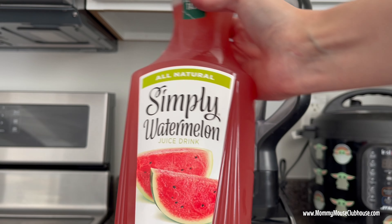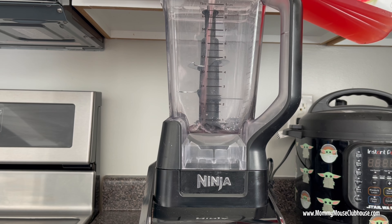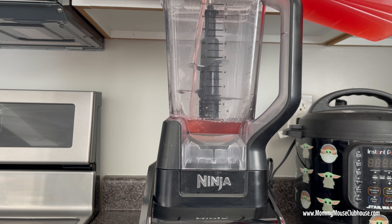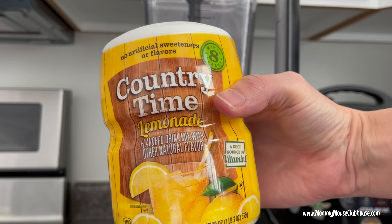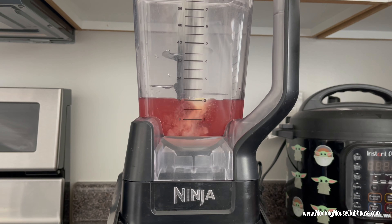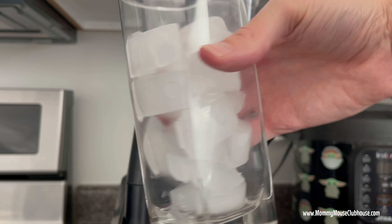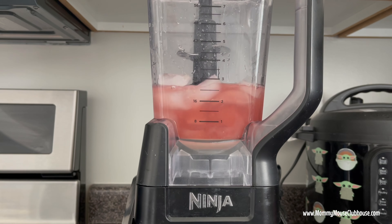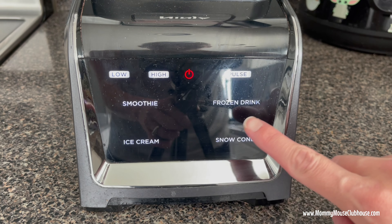Begin by measuring two cups of watermelon juice into your blender. Next you will add two tablespoons of lemonade drink mix — I used Country Time Lemonade. Add three or four cups of ice cubes to the watermelon juice and lemonade mix in the blender. Blend the mixture together until the ice has turned to slush.